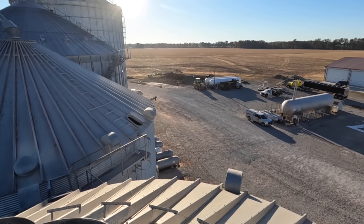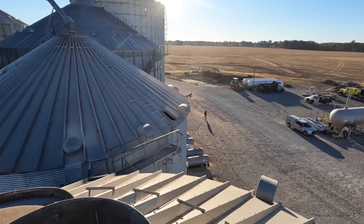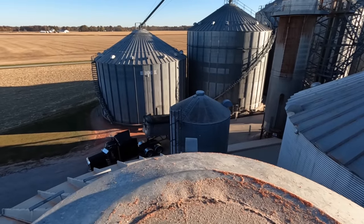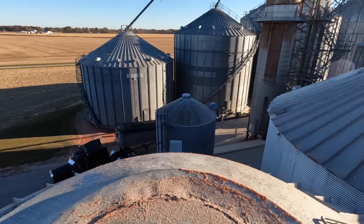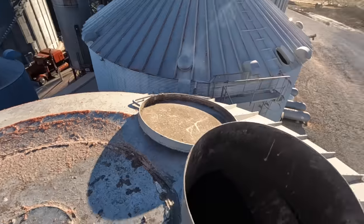Look at the dust just jetting out of that bin — the fans are on there. Truck is dumped and rolling out. I think we got another one rolling up. Yep, another one rolling up to the pit.